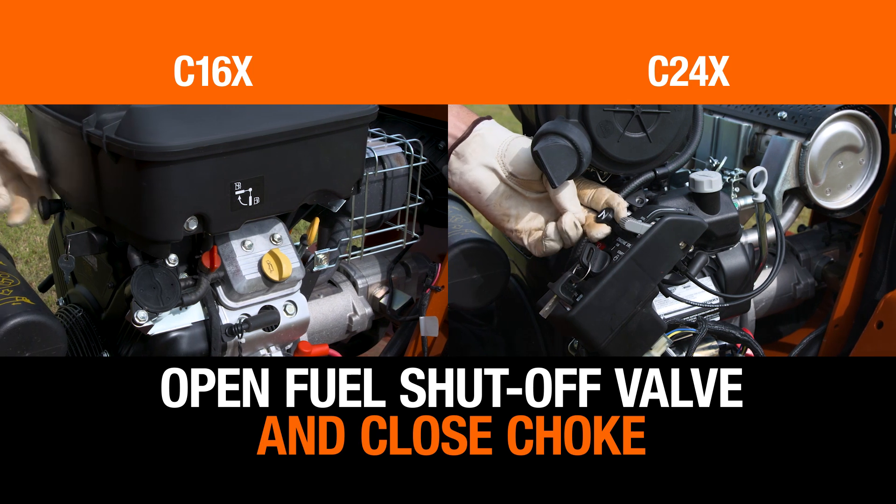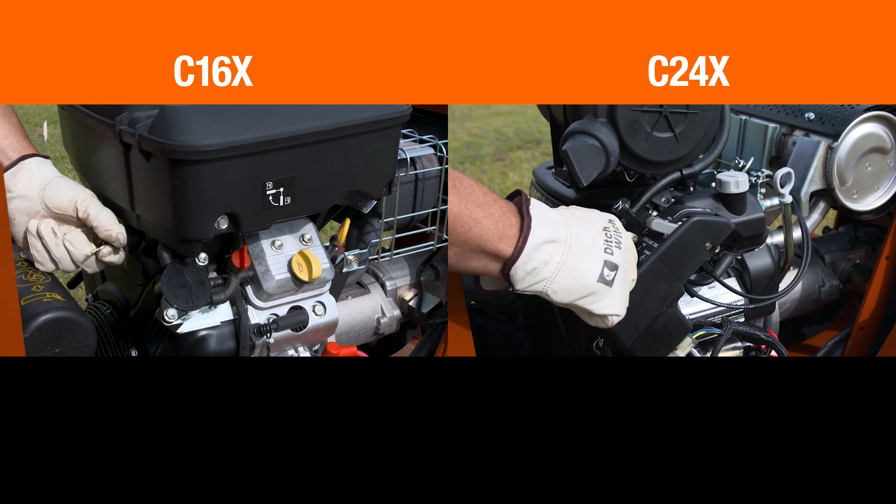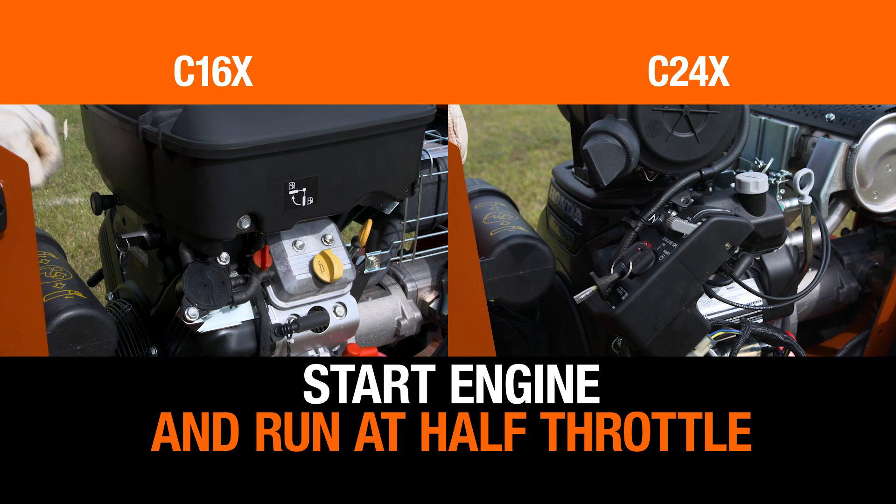Open the fuel shutoff valve and close the choke if needed. Start the engine and run it at half throttle for 5 minutes.